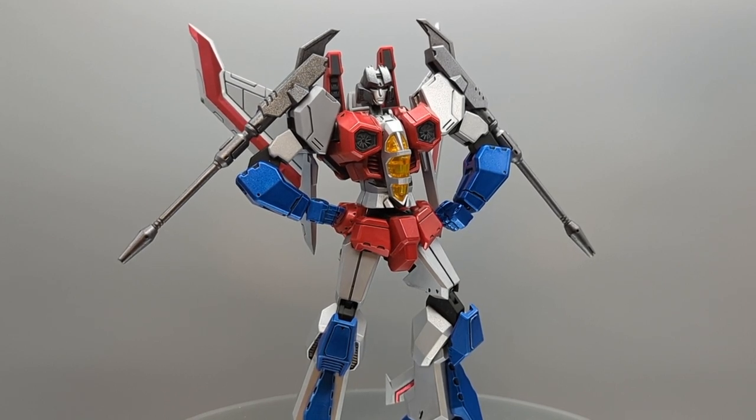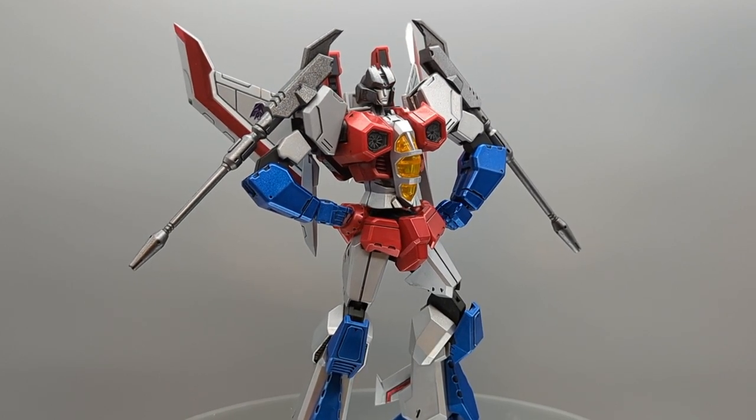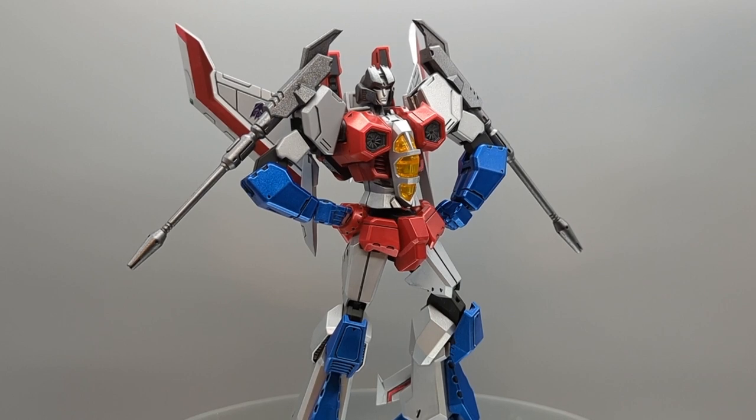They are a little bit on the pricey side — this guy came in about 40 bucks, but we got him at Lobby of Hobbies and there was a 40% off coupon, so it was a lot more affordable. So much so that I got another Transformer — I got a Bumblebee one, so that's idling in the background. We had a blast building this dude.